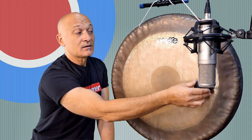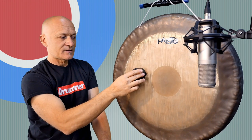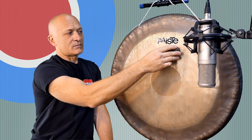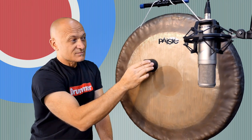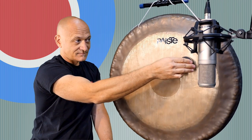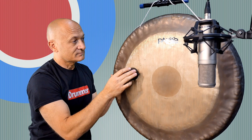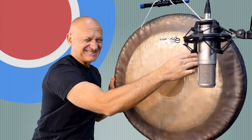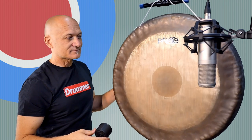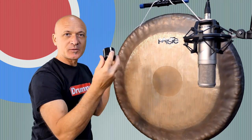I'm just going to take this top and drag it along the face of the gong. All right, pretty horrible. Let's go to the next size down. This is a little bit smaller, and it's going to bring out different tones, different frequencies.